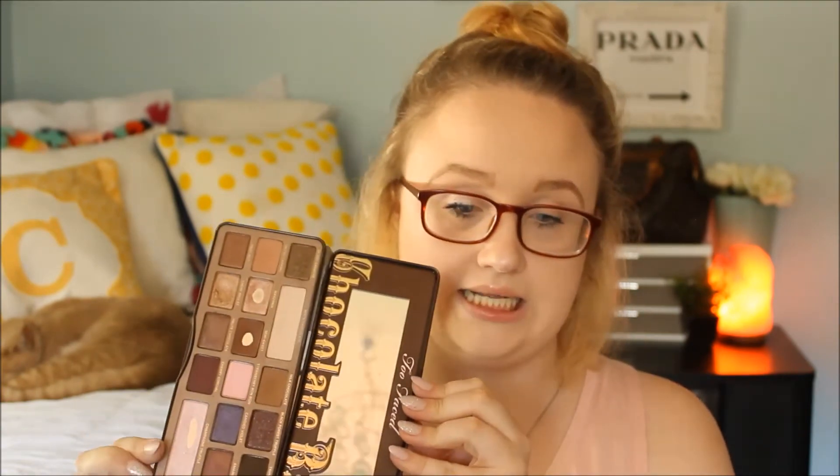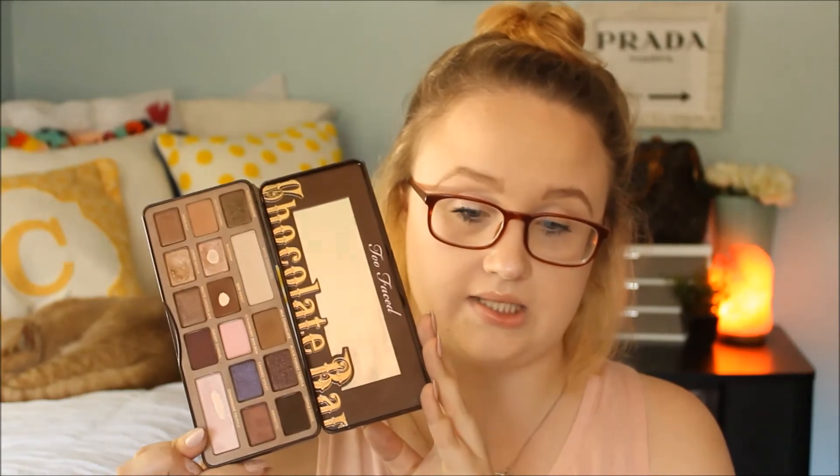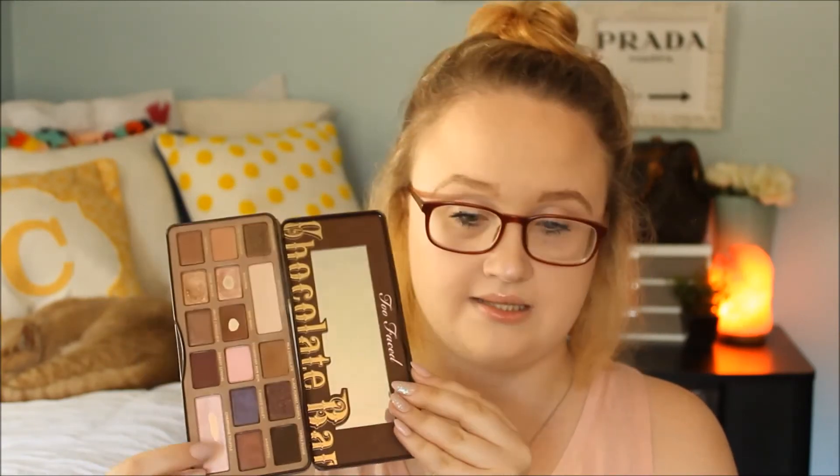Next is the Too Faced Chocolate Bar palette. I bought this around Too Faced's birthday — it came with a makeup bag and everything, but it arrived broken. I was like, I am not sending this back, I want to use it. It's perfectly fine; the eyeshadows were fine. I've hit pan and I absolutely love this palette. I used this color for a highlight — I know Nikkie Tutorials does too. I think she put that in her palette that she made with Too Faced.